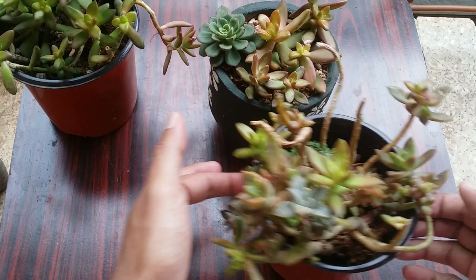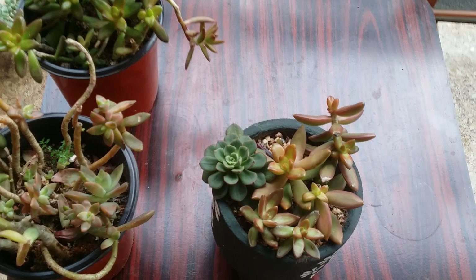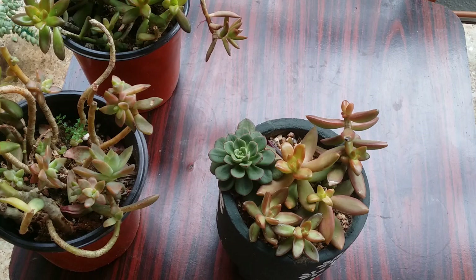I have so many Sedum adolfis, but you never tend to get bored of them or fall out of love with them. The reason is they have this really vibrant yellow to orange color. The more light you give it, the more intense the color tends to get.